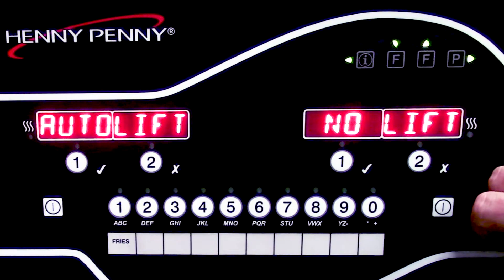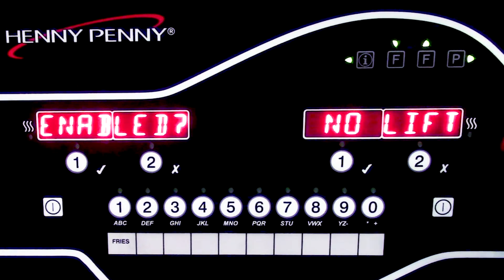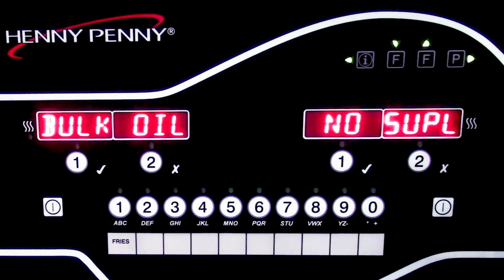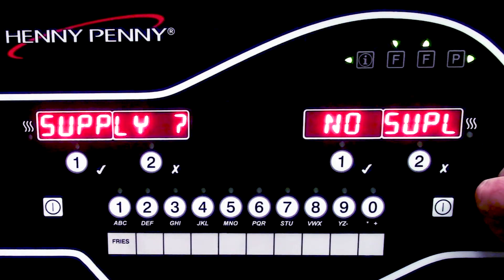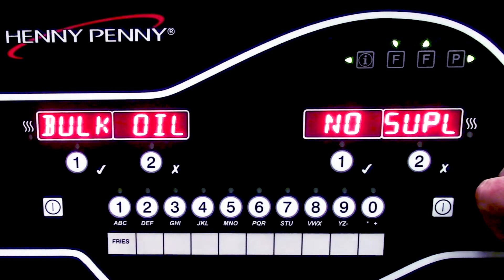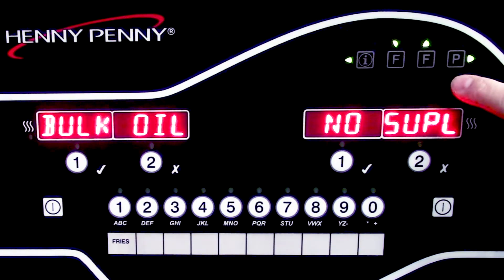This question is going to ask if it's auto lift enabled. For units with auto lifts, these will be located at the back of the unit and use automatic lifts to lower and raise baskets at the beginning and end of the cook cycle. This particular unit is not equipped with that, so we'll go ahead and scroll to our next step. This is going to ask us if we have bulk oil supply — in the case that we would have a company like RTI or another company that has bulk oil in the back of the store hooked up to the fryer. This particular unit does not have that, so we'll scroll to the next step, but it is important to set this up properly.